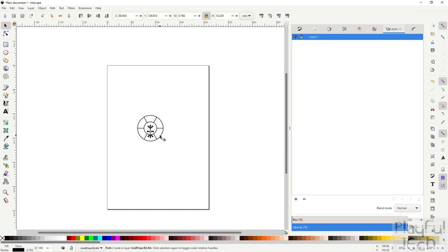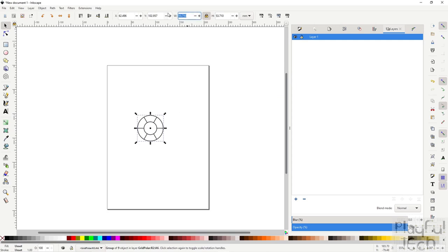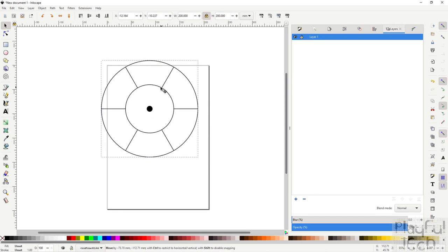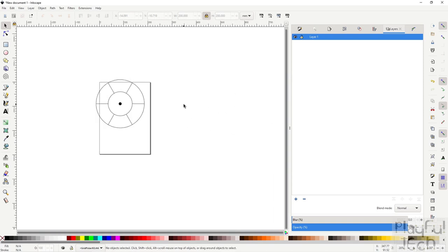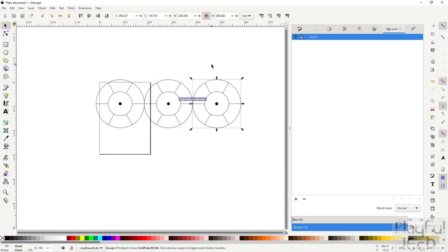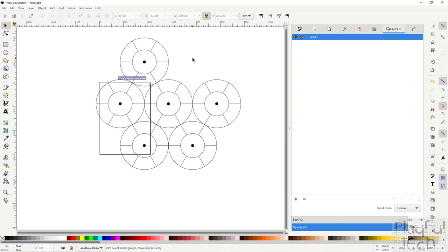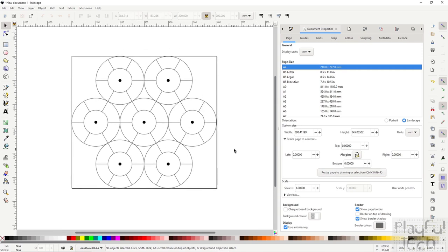I'm going to delete that line in the middle, group the elements together, and resize it to 200 millimetres — a 20 centimetre disc. Then I'll copy and paste more discs next to it. With snapping enabled, laying these out is really straightforward because the nodes on each wheel literally snap next to each other and line up. That gives us our seven discs, and then I go to File > Document Properties > Resize to Drawing to frame our page around them.